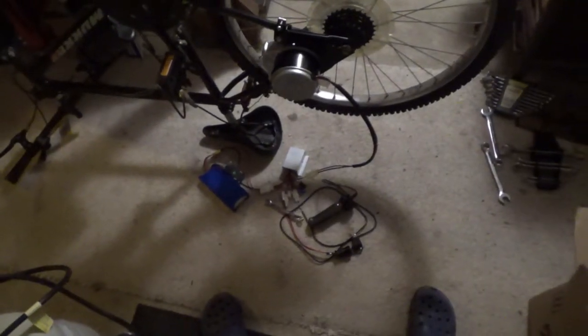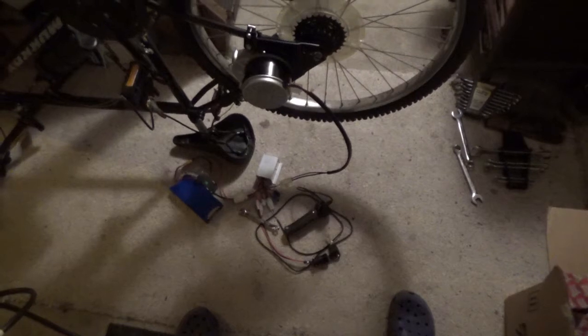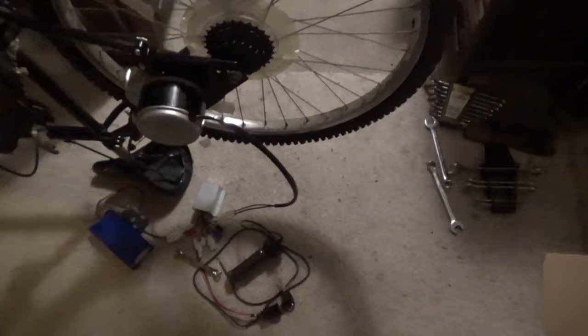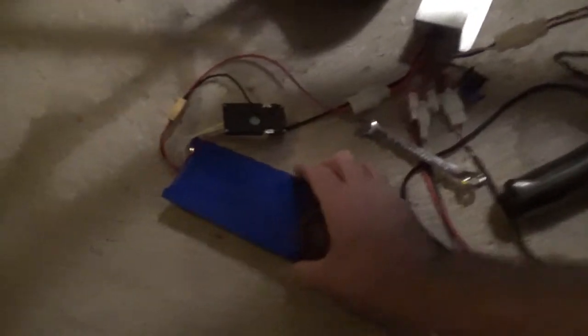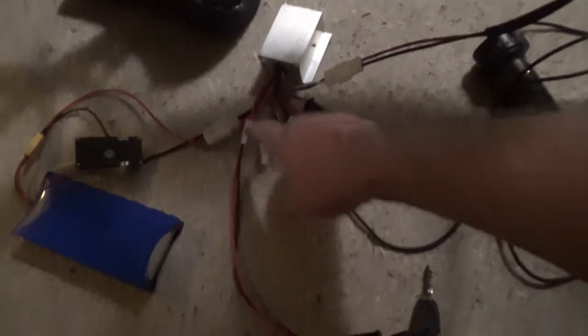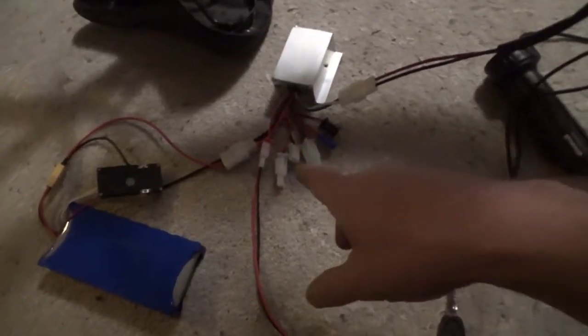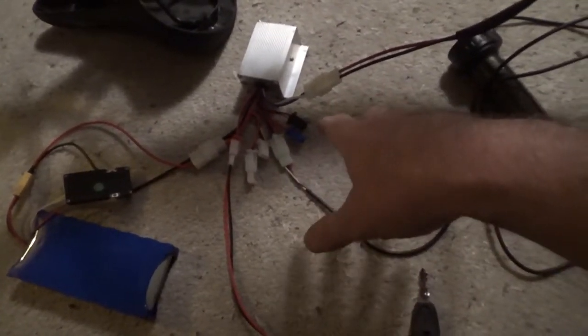Hey everybody, Troy from the Do-It-Yourself World Electronics. I've been working on my first e-bike kit all afternoon — actually I started this days ago. I got a battery pack connected and that works, figured out the electronics there. There were no instructions with this kit — zero, nothing — so after about a month I couldn't figure out the wiring. I finally figured out the wires on the bench and got the motor to spin.